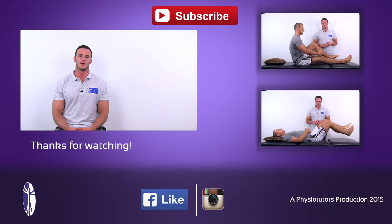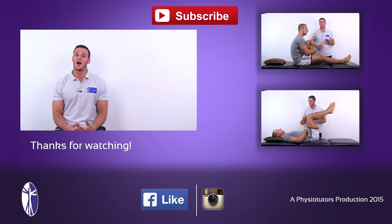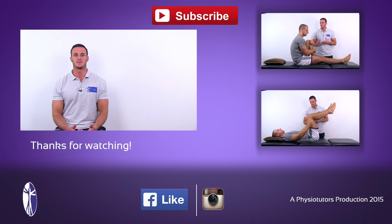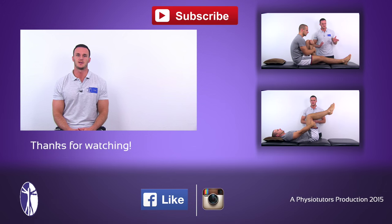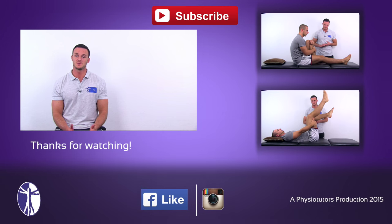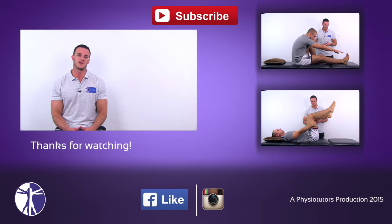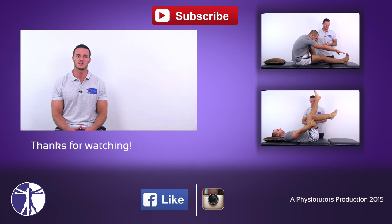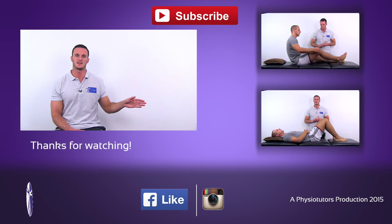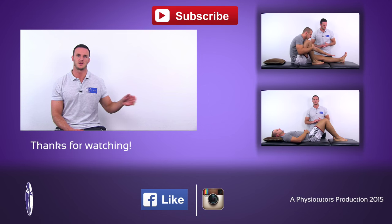This was our video on the bent knee stretch test. I hope this video was helpful to you. If it was, give it a thumbs up and make sure to check out our web page at www.physiotutors.com. Please make sure to click on our other videos to assess for tight hamstrings, like the backsaver sit and reach test, or the 90-90 straight leg raise test.